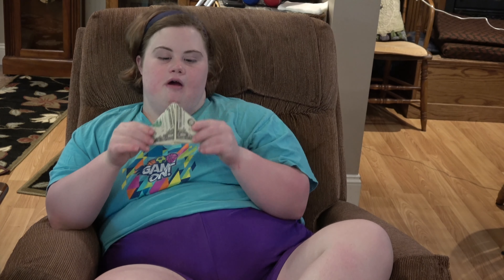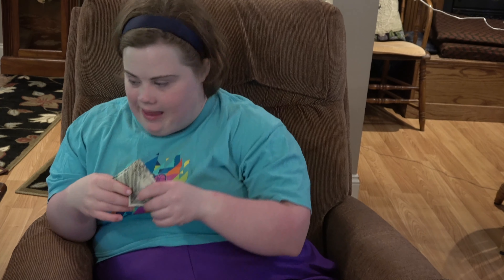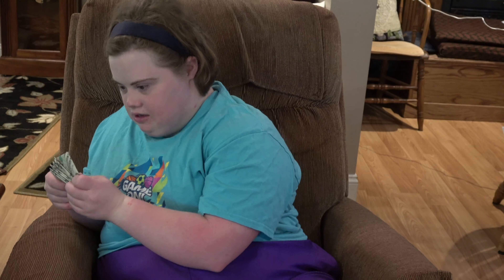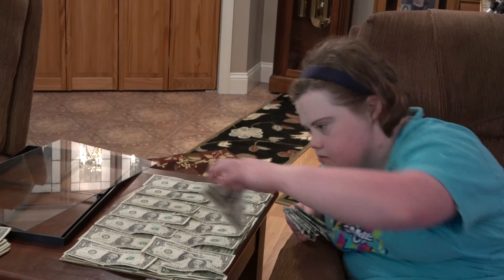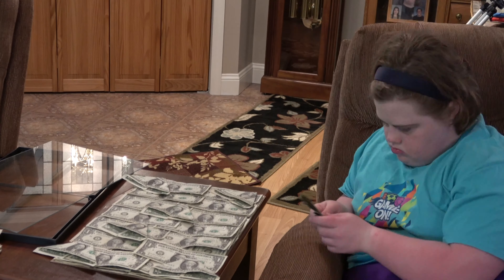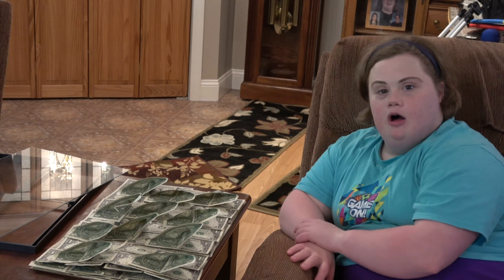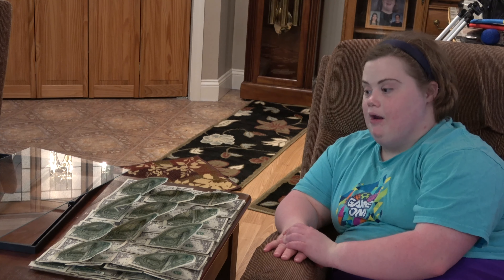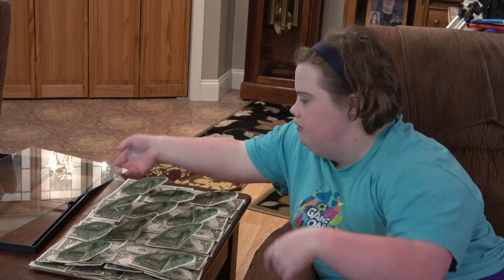So I've folded our dollar bills, and now we're going to place them in different spots. We put another layer of dollar bills, and now we're going to put it on the glass.